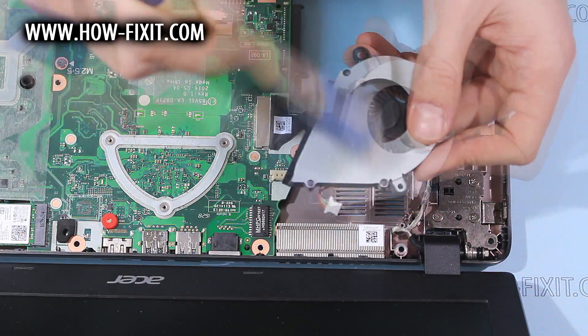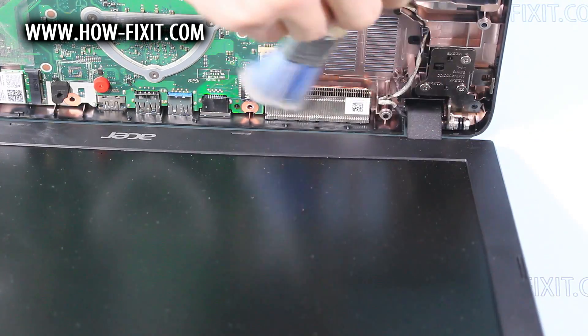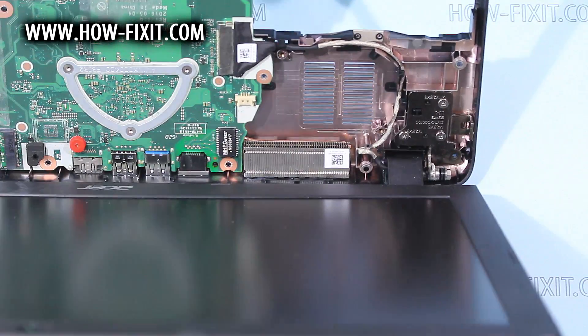Cleaning dust from the fan, from the heatsink that is placed near the fan, and from the case under the fan.